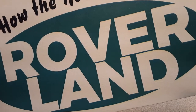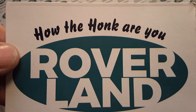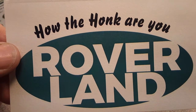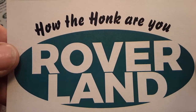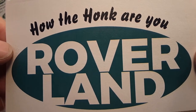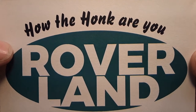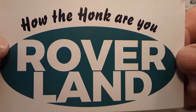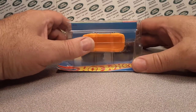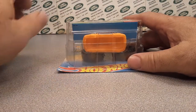Welcome to Roverland, this is your friend Dano. Have I got something for you today - it's an unboxing Saturday! I'm so excited I don't even want to show you what it is, because as soon as I move this card you're gonna know what it is and all the fun will be gone. All right, you ready? Three, two, one - boom! There it is!